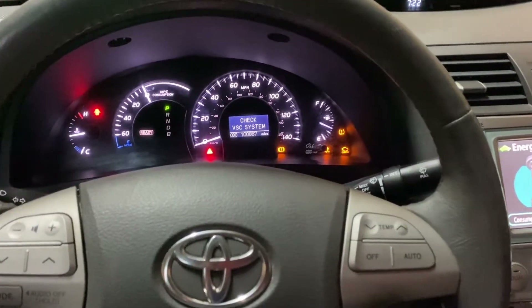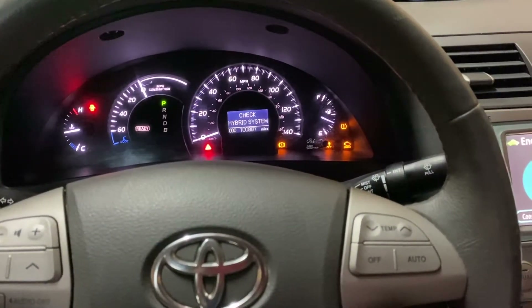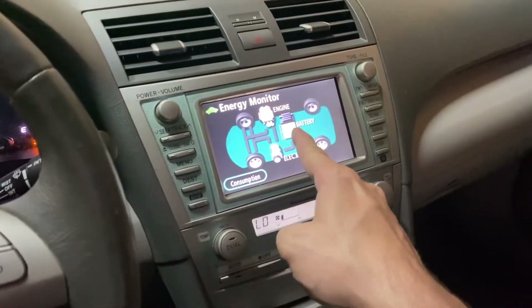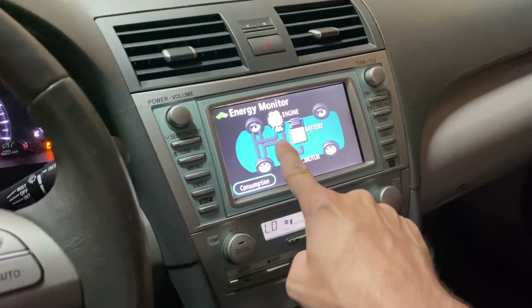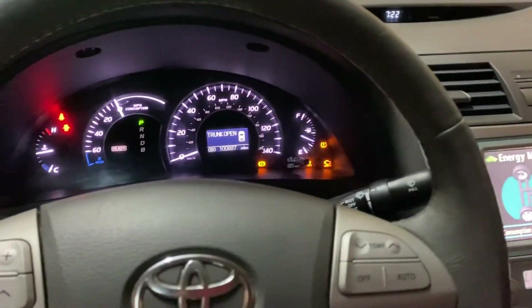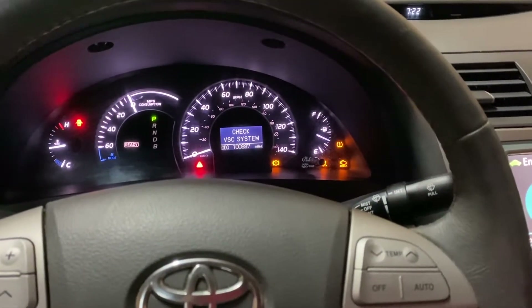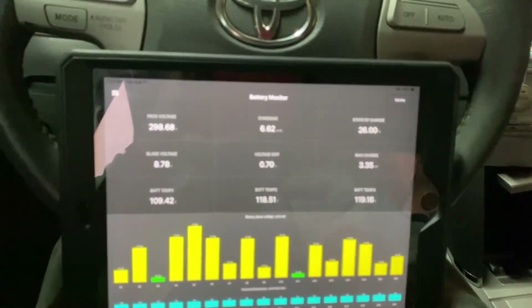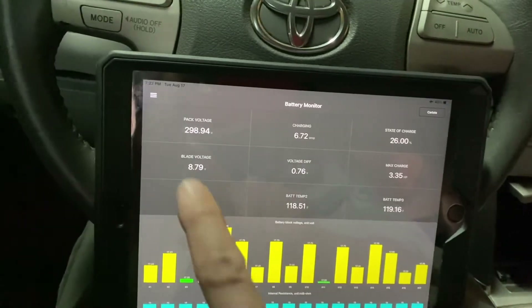We're in the car with it turned on. We've got 'Check VSC system' and 'Check Hybrid system' warnings. The battery state of charge is basically non-existent. So what's going on? We've got the Dr. Prius app open and we can find out exactly what it is.